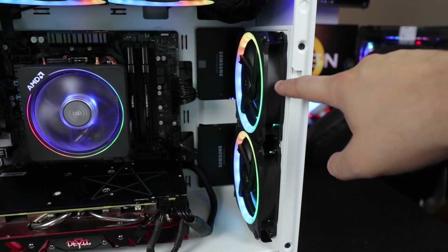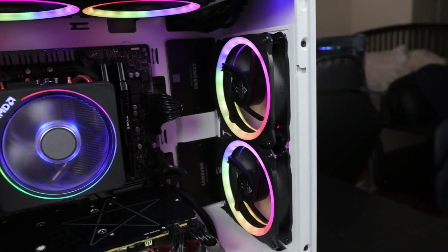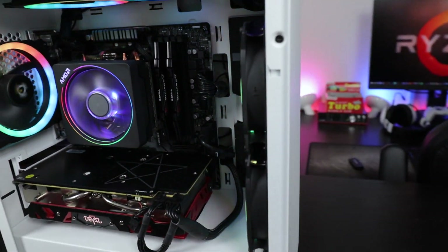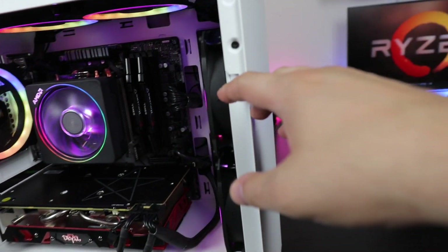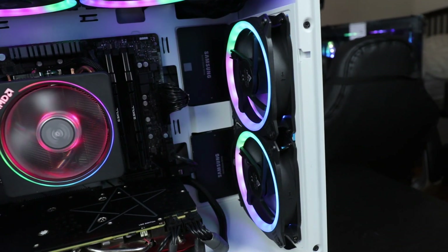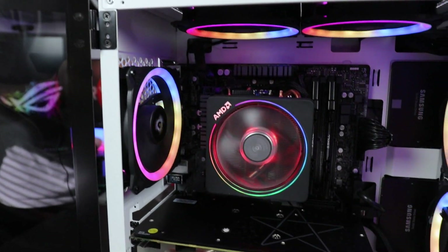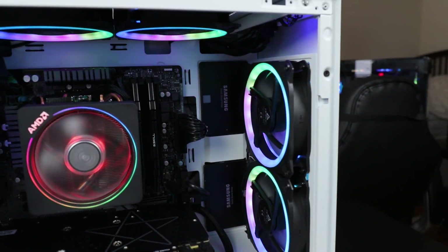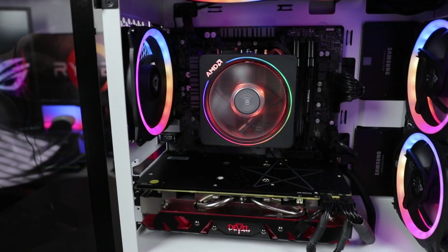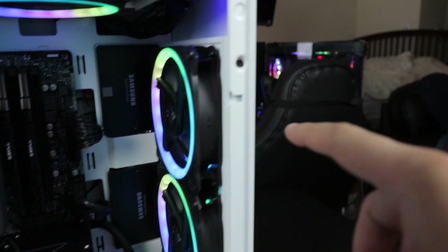Now the airflow is the one thing I see an issue with in this case. There's no air coming in basically from the front of the case — it might be a little restrictive. But there's still a decent amount of airflow because at the end of the day we do have support for five fans. My layout has three intakes and two exhausts — you can obviously change them however you like.